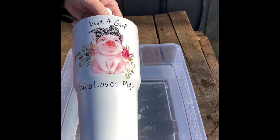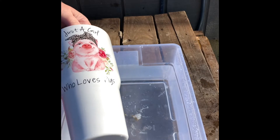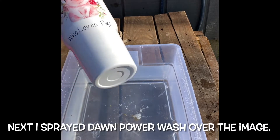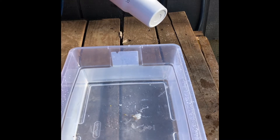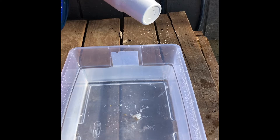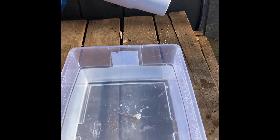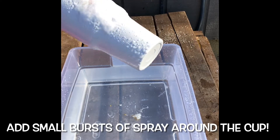I've already prepped, sanded, put my water slide on, and I'm all ready to go. So you just take your tumbler, and then using the Dawn Power Wash spray, I sprayed it right on top of that water slide, and then spun the cup around, and just gave it a few quick shots of the Dawn Power Wash.